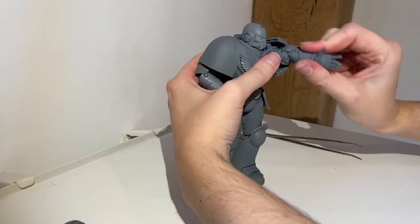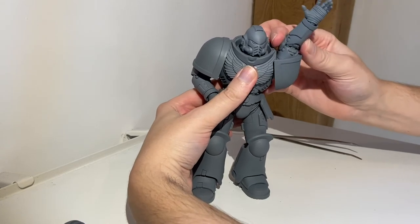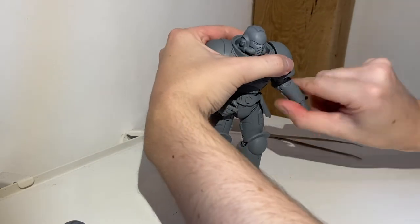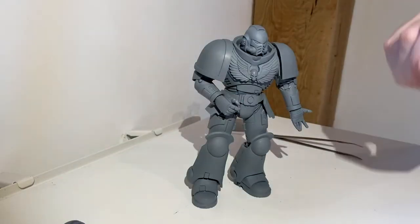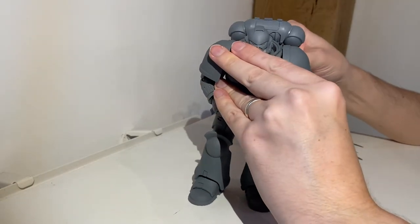Here he is — he's happy to be back in one piece. He'll even give YouTube a little wave. Ready for display. And of course let's not forget that iconic backpack — little push and that's straight back on.